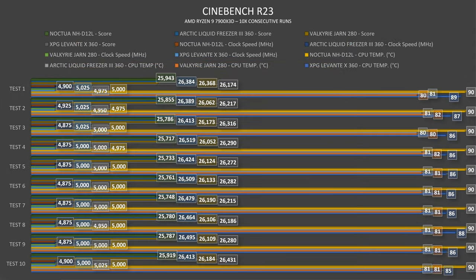In Cinebench R23, the thermals are quite outstanding. We have a fixed 90 degrees Celsius throughout all 10 runs, with CPU clock speed going from 4,900 MHz, then 4,925 on the second run, and then 4,875. The Cinebench scores start at 25,943 — almost touching 26,000 — but everything else is around 25,700 to 25,800 on average.